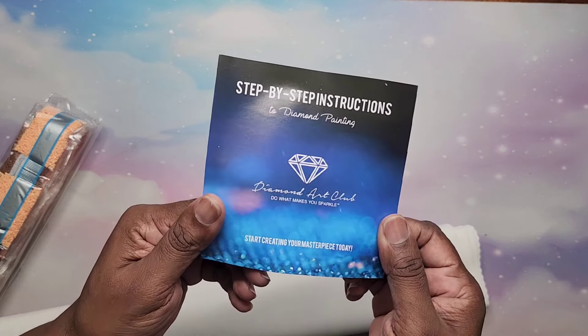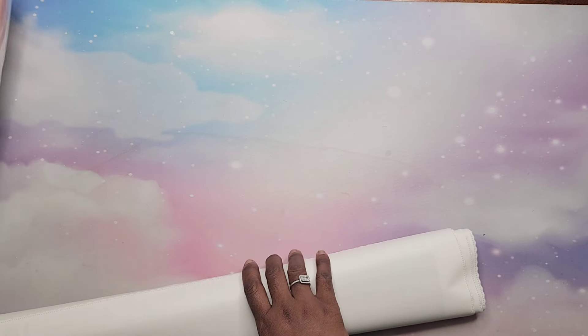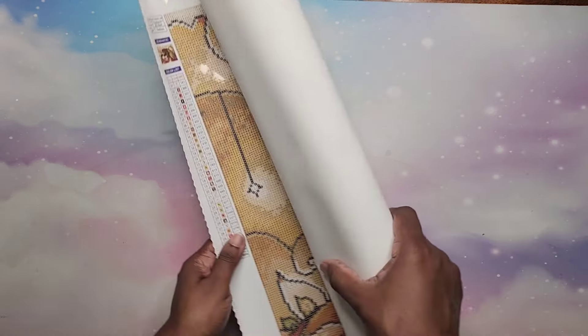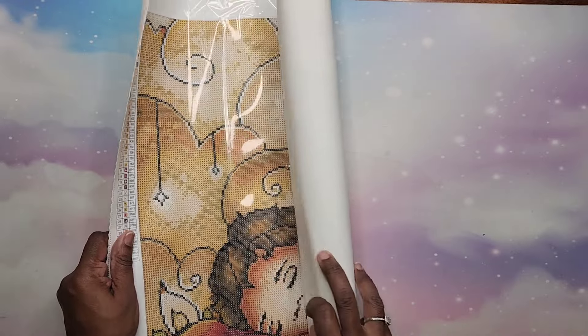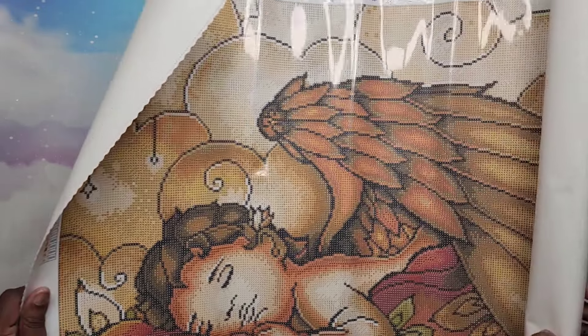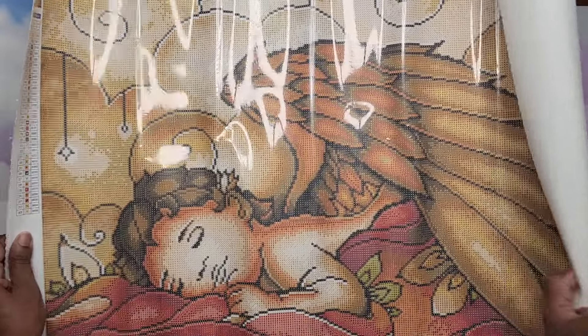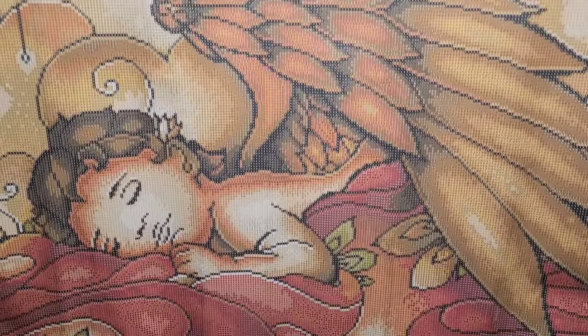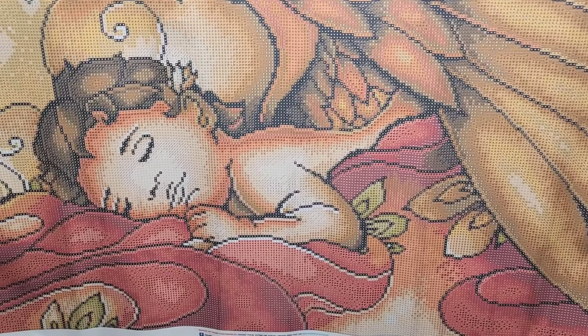We have our step-by-step instructions, and let's open her up. This one goes landscape — isn't she gorgeous? Oh my gosh, she's beautiful! I love it — just resting.